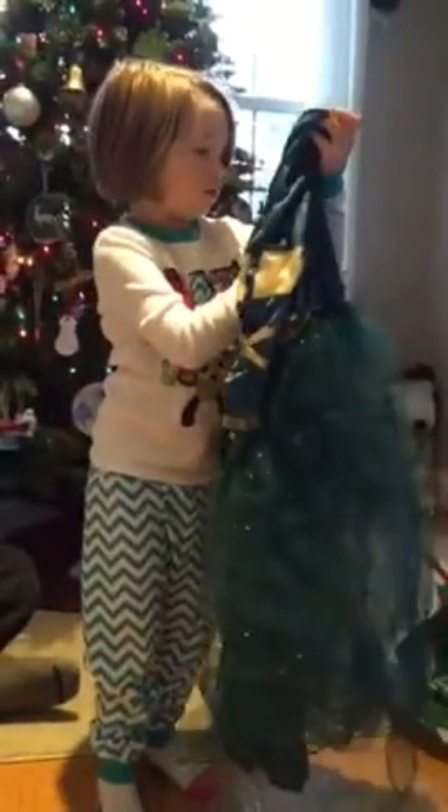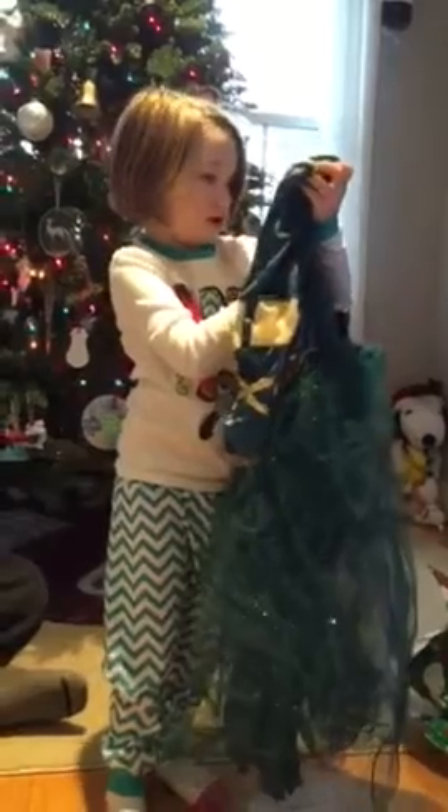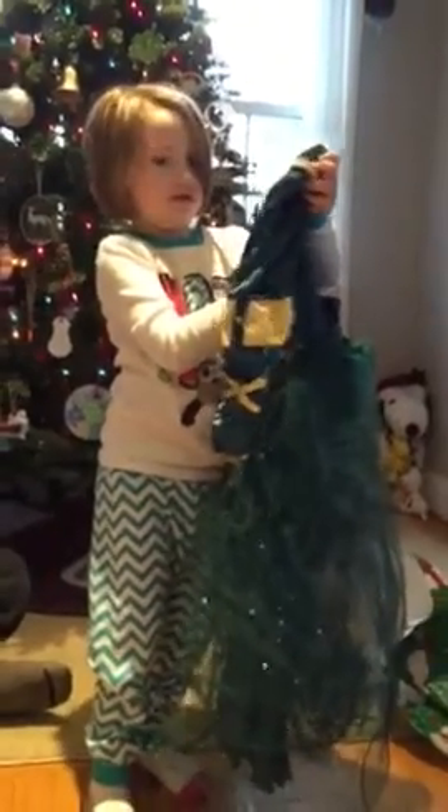It's not Cinderella. Who wears the green dress? It has long red hair. Merida! Yay, Merida!